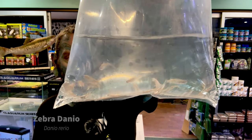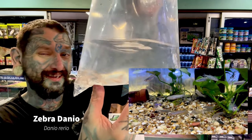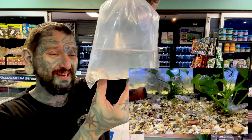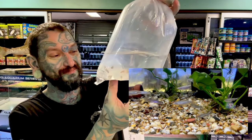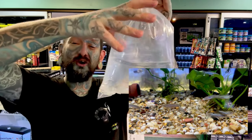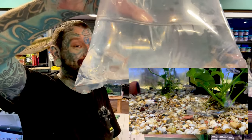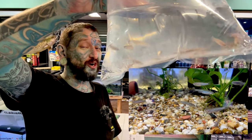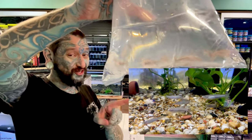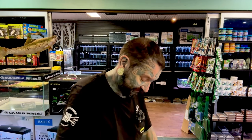They are some sort of danio — they might be pearl danios. This is the problem with fish that turn up in a bag with no name and you've forgotten what you ordered. They are not pearl danios — they are normal zebra danios, like the longfin danios you saw but without the long fins. In the bag they have no color and no stripes, but on screen they have stripes. A very, very peaceful, lovely fish to keep.